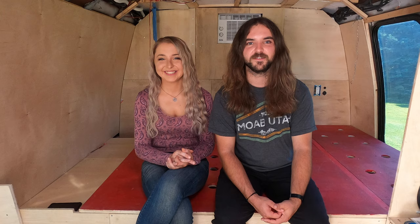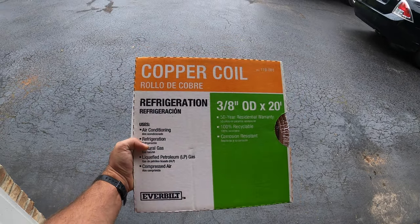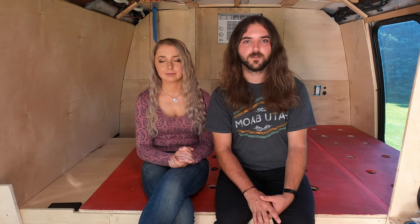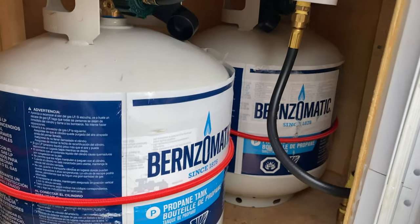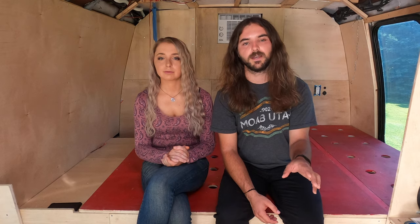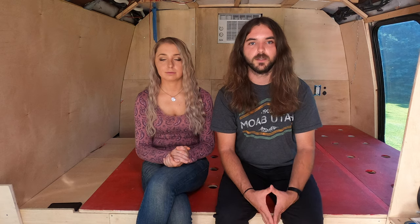While Jess worked on the electrical system, Greg crawled underneath the bus to install the propane system. The entire propane plumbing is comprised of three-eighths inch copper refrigeration tubing. All the propane appliances use a three-eighths inch MFT fitting, which made everything easy with no adapters or step-downs needed. The system starts at the propane tanks in the propane locker, with a two-stage regulator featuring a built-in automatic switchover valve so when one tank runs out it shifts to the next. A pipe runs through the floor and immediately meets a ball valve serving as a shutoff for the entire system.